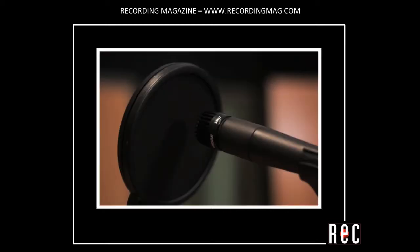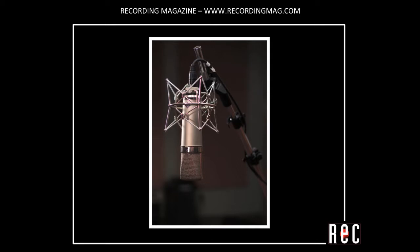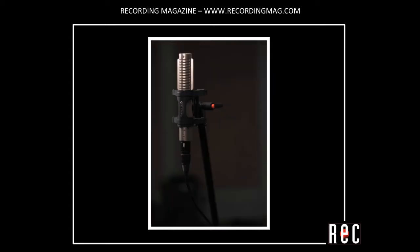Now let's listen to the microphones back to back for better comparison. This is a Shure SM57 dynamic microphone. This is a Neumann U87 condenser microphone. This is a Royer R121 ribbon microphone.